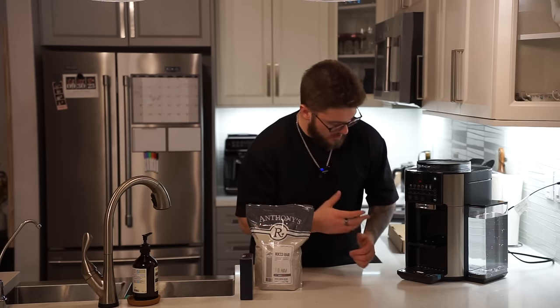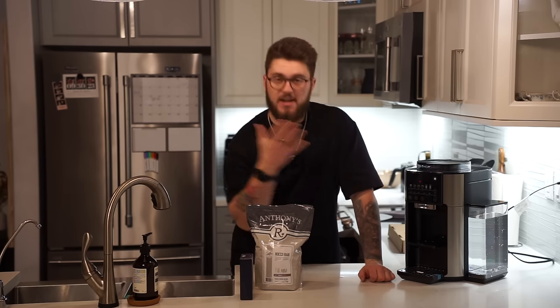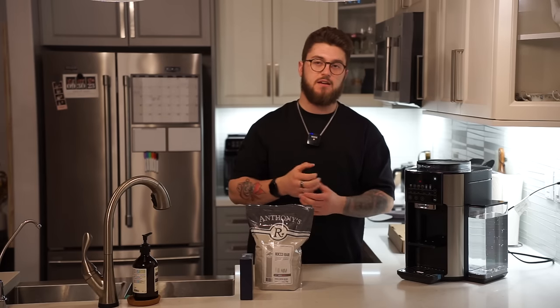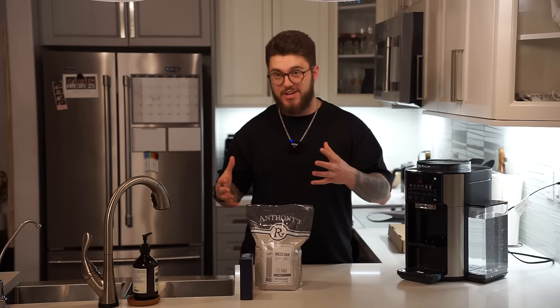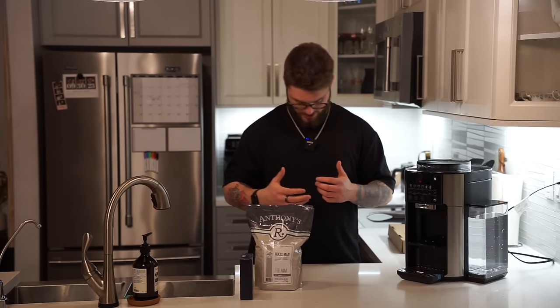We have all of the options — a three ounce, which is an espresso style. This is the actual model with the regular setup. There is also one that makes larger drinks as well, so this is the base model. And then we also have the model that has the thermal carafe. We don't have a video of that right now, but hopefully we'll get an opportunity to do that as well.